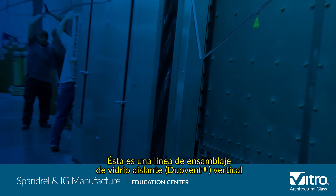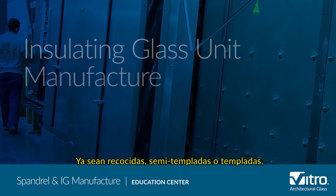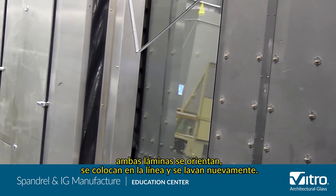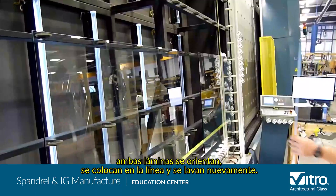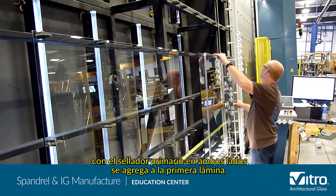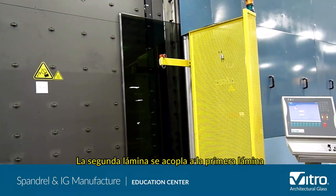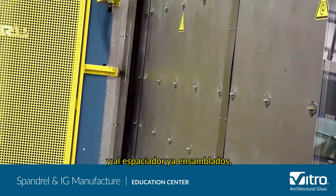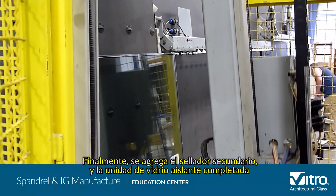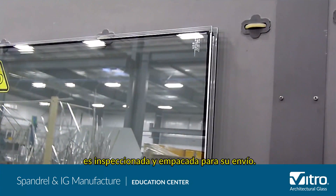This is a computer-controlled, vertical insulating glass assembly line at United Plate Glass. Whether annealed, heat strengthened, or tempered, both lights are oriented, placed on the line, and washed again. A pre-sized and assembled spacer with the primary sealant on both sides is added to the first light. The second light is mated to the now assembled first light and spacer, and the assembly is pressed. Finally, the secondary seal is added and the completed insulating glass unit is inspected and packaged for shipping.